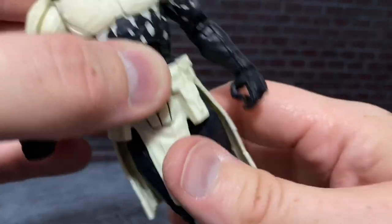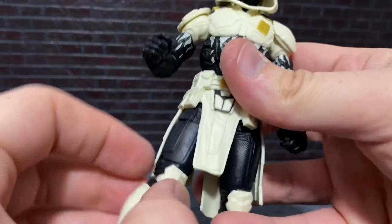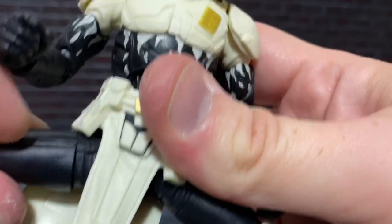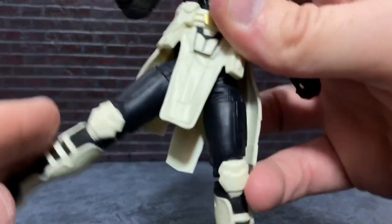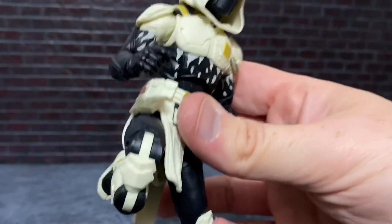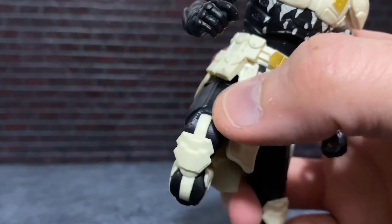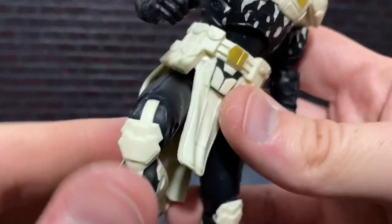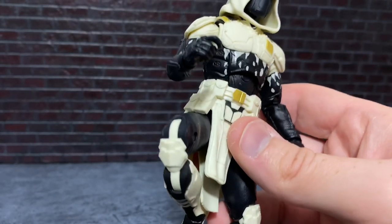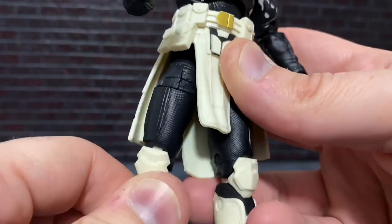Any customizer could probably heat this up, pop off the legs, and remove the loincloth piece if they just wanted him in black pants. We do have a thigh rotation cut, and if you pull the legs down you can get full-on splits like a ninja should. Then we have a double joint at the knee that goes quite a ways. The only slightly negative thing is that the knee joint pieces are totally white, so it breaks the illusion a bit when the knee flexes — but that's to be expected since this piece is molded in one color.